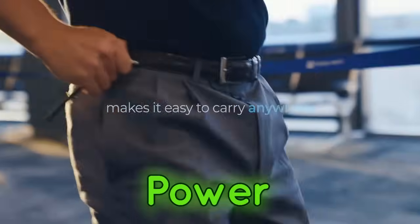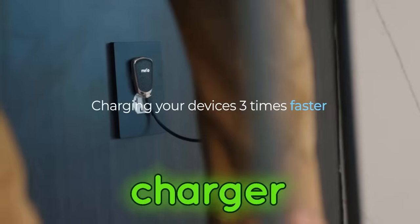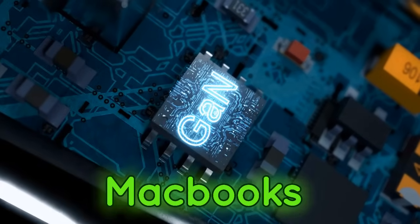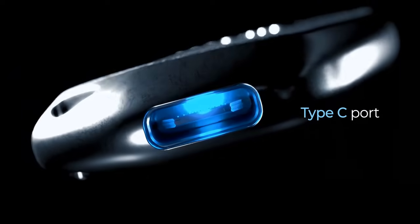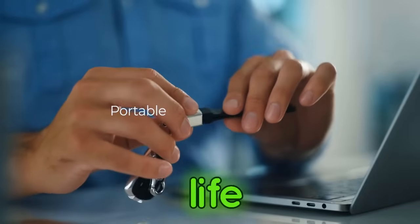Introducing Mellow Power. This sleek and stylish little gadget is a universal charger that works with pretty much everything — smartphones, tablets, MacBooks, smartwatches, iPads, you name it. Mellow eliminates the need for multiple chargers, making your tech life so much simpler.